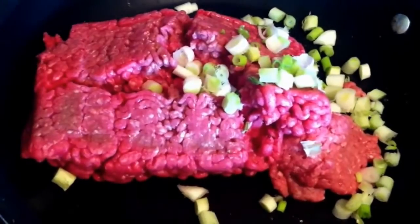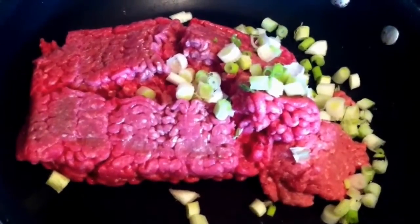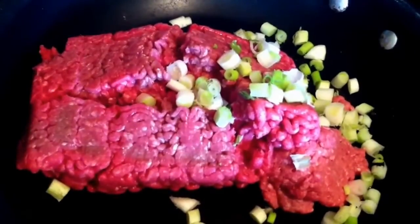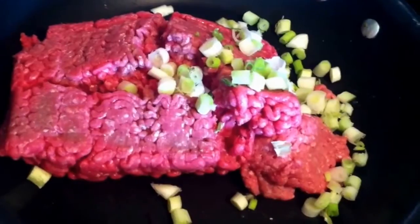I am going to be making some low-carb chili in my pan. I'm going to first brown the meat and add some chives to keep the carb count low.